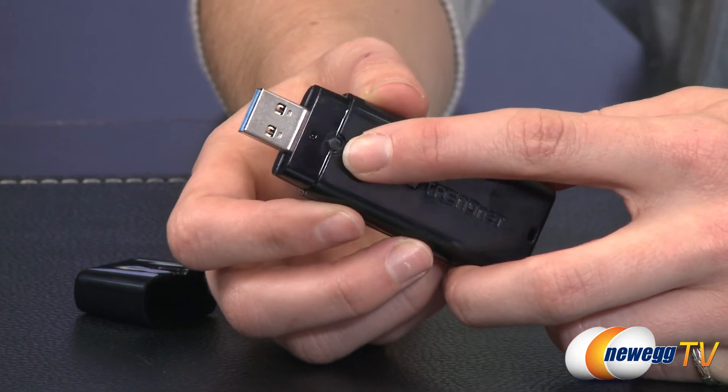An LED on the front of the adapter conveys device status. Well, that wraps up this product tour of the TrendNet AC1200 dual-band wireless adapter. If you liked this video or found it informational, please like it and subscribe to our various YouTube channels. Until next time, thank you for watching Newegg TV.